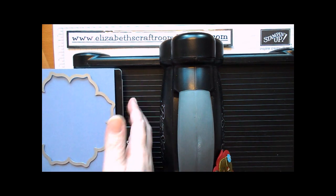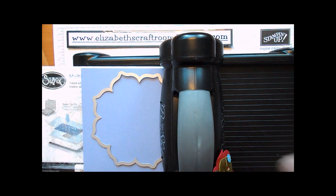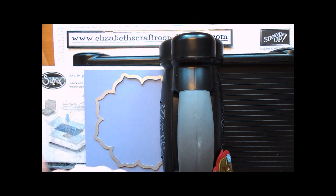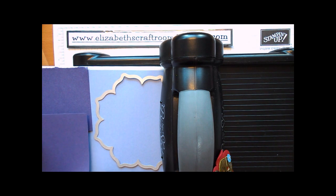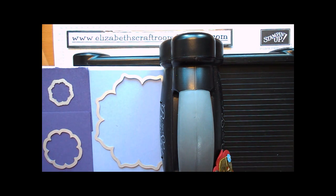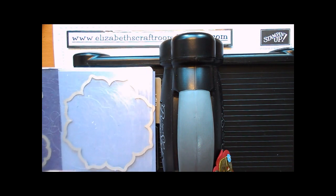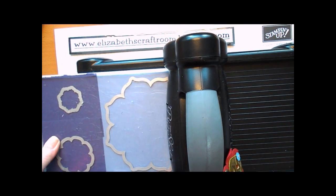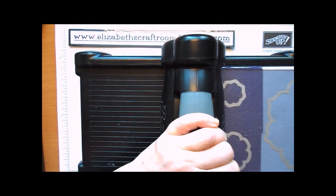Let's line that up on the board — you need all your tabs for this project. And then I'm going to take some Elegant Eggplant — it's a little wide, so I'm just going to overlap those a bit. And I'm going to cut out the two smaller shapes. Put the plate on top and I can do this all in one pass through the Big Shot.